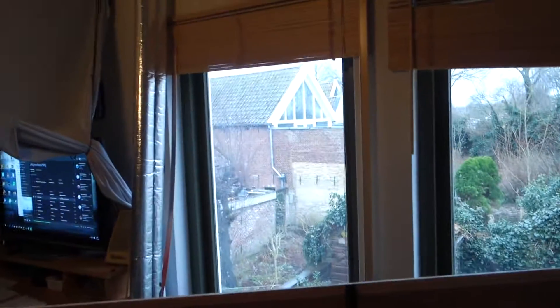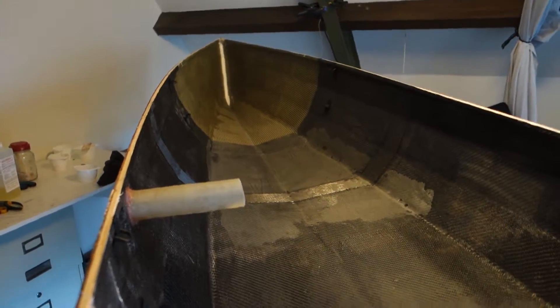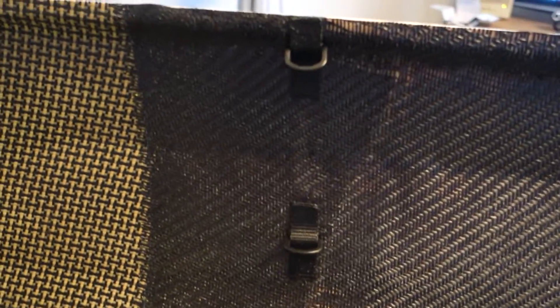Another dreary February morning, and it's time to admire the stuff I did yesterday. One of the eyes that I glued in got loose, but the other ones are fine.